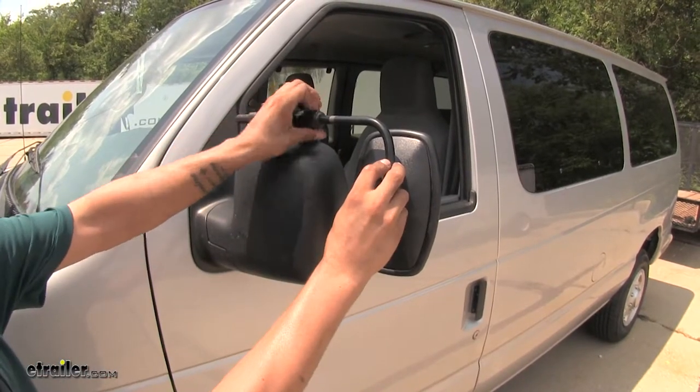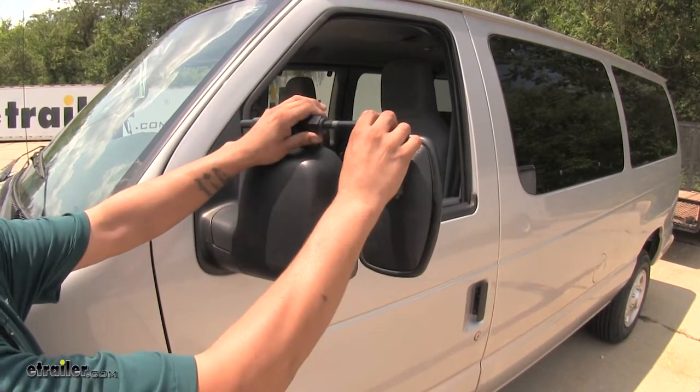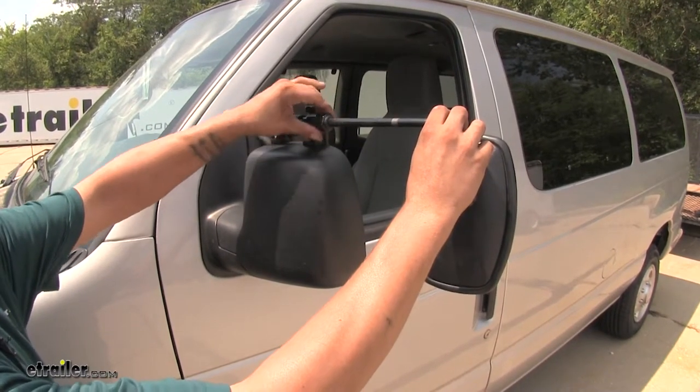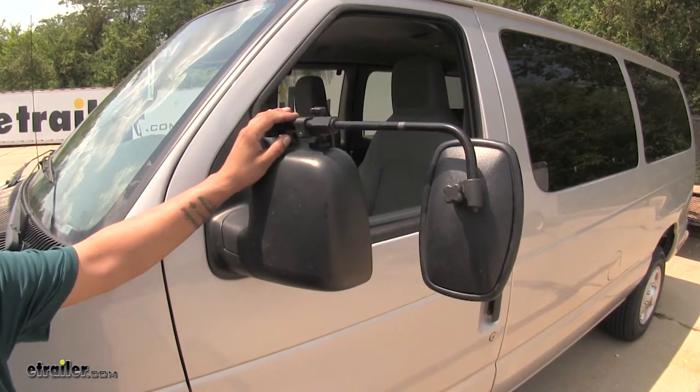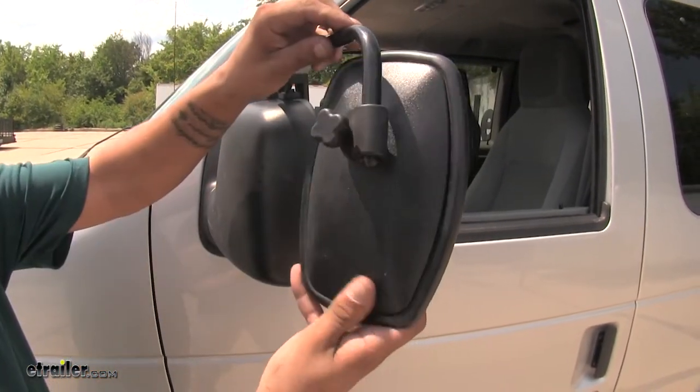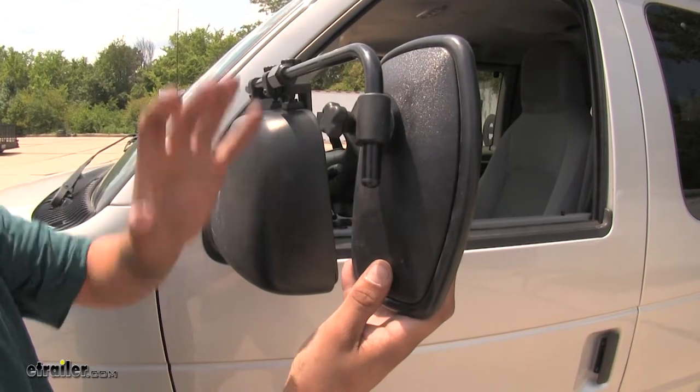If we come to this knob here and we loosen it, we can actually extend the mirror out for an even wider angle, giving us that much better field of view going down the road. The knob back here is going to make it so we can loosen it up and either raise or lower our mirror to get that perfect angle.